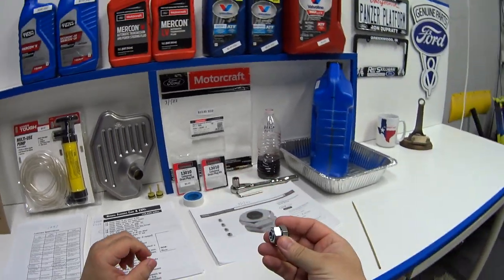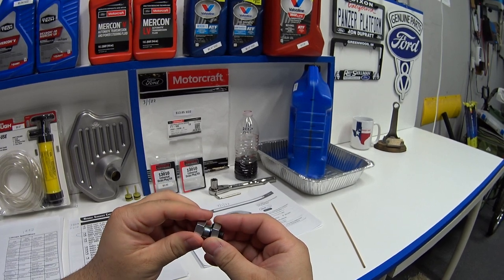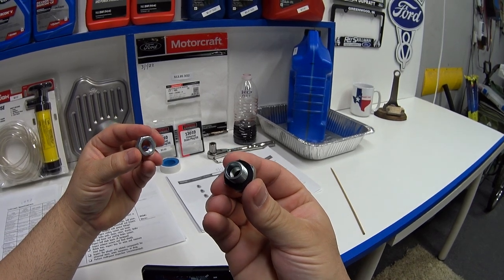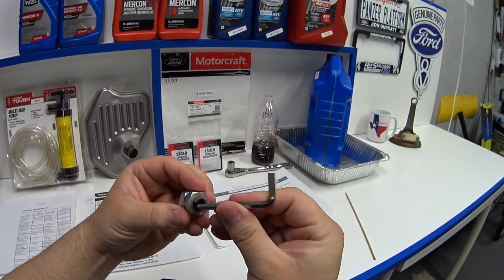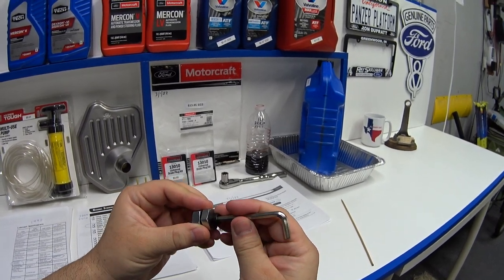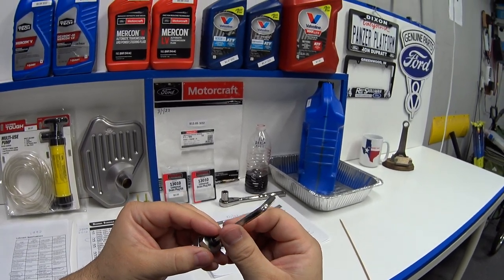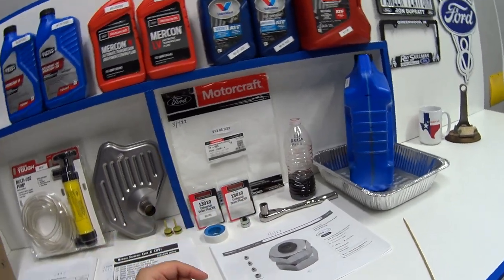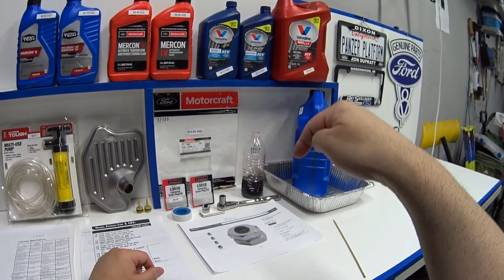I installed this drain plug six months ago at my last service. I bought another one of these to put on my Vic — this is it right here. You drill a hole in your transmission pan, stick this in here, put this nut back on, and now you've got this little screw that you can remove with a hex key. This is how you'll drain the fluid out of your pan so you can drop the pan without having four quarts of fluid come out at once. I installed my drain plug on the very lowest point of the transmission pan, pointing straight down.